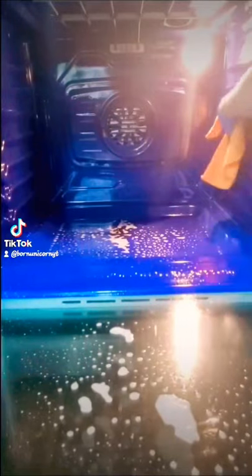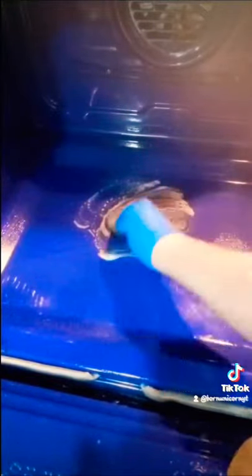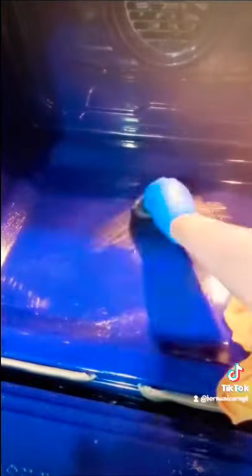I'll pull the racks out and let that set for a little bit while I'm cleaning my oven so it can have time to break it up. And for this baked-on stain, I use my steel wool pad, because it's great at scrubbing off the stains without scratching — but of course, always spot test.